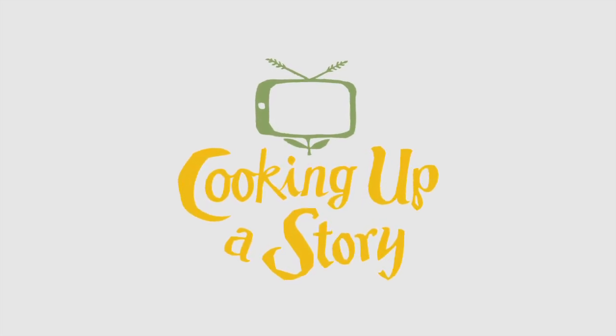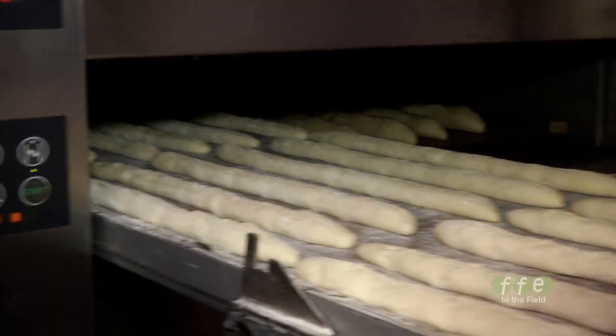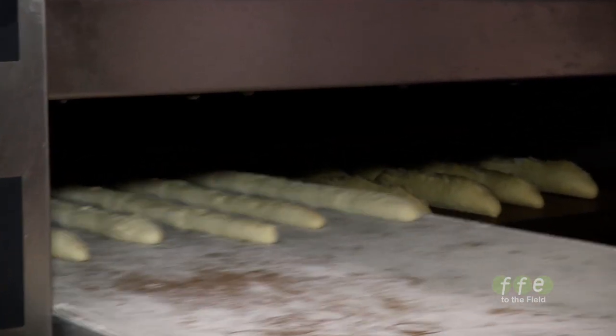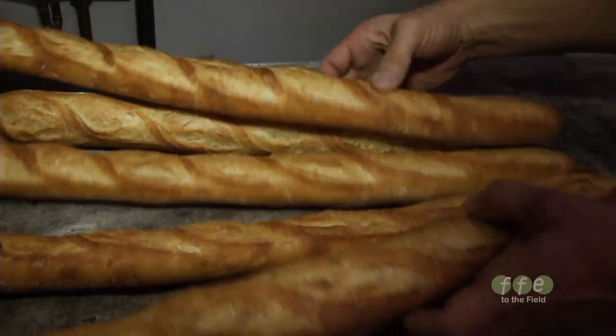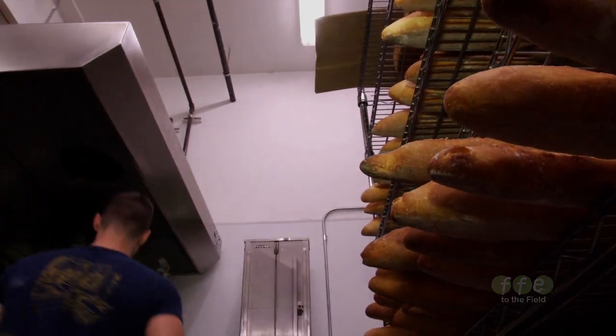Bringing the people behind our food to life. The name of the bakery is Little T American Baker. When I was on the Coop de Mon team, one of my colleagues was also named Tim, and so they always called me Little T.